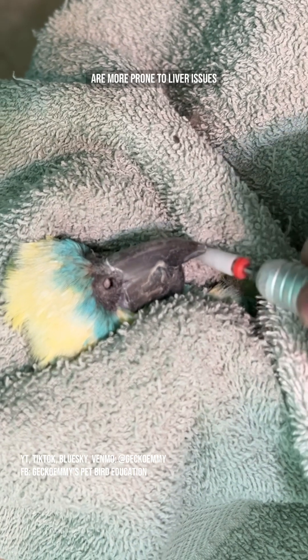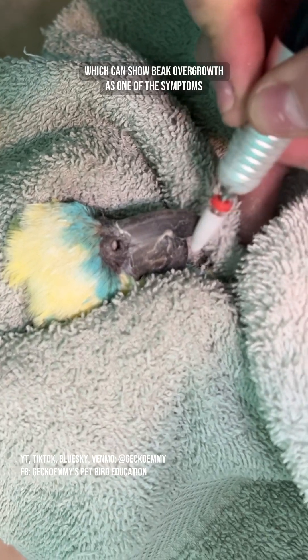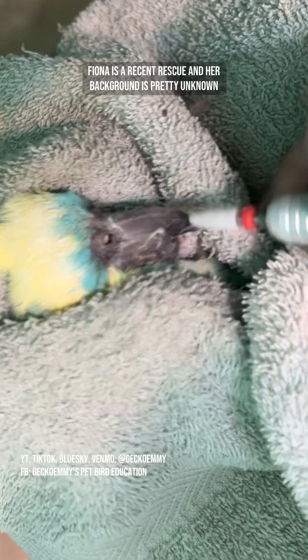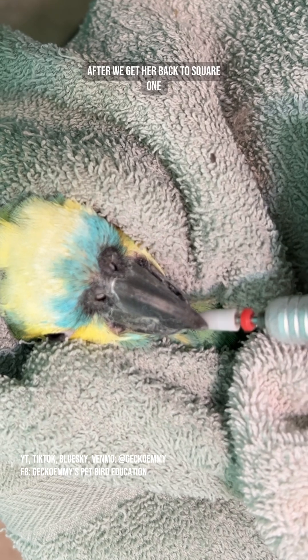Some species, like Amazons, are more prone to liver issues, which can show beak overgrowth as one of the symptoms. Fiona is a recent rescue, and her background is pretty unknown, so her new caretaker is going to see what happens after we get her back to square one.